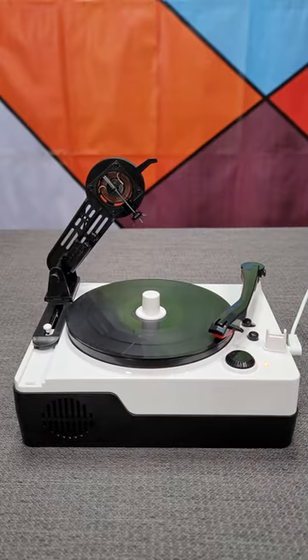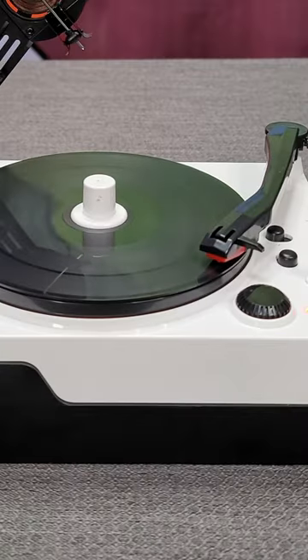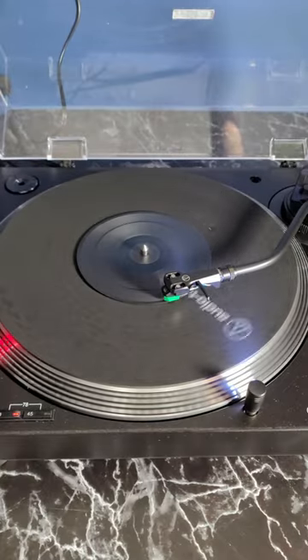Once recorded, you can use the play head to play it back. Or, as you saw, it will play on a normal full-sized record player.